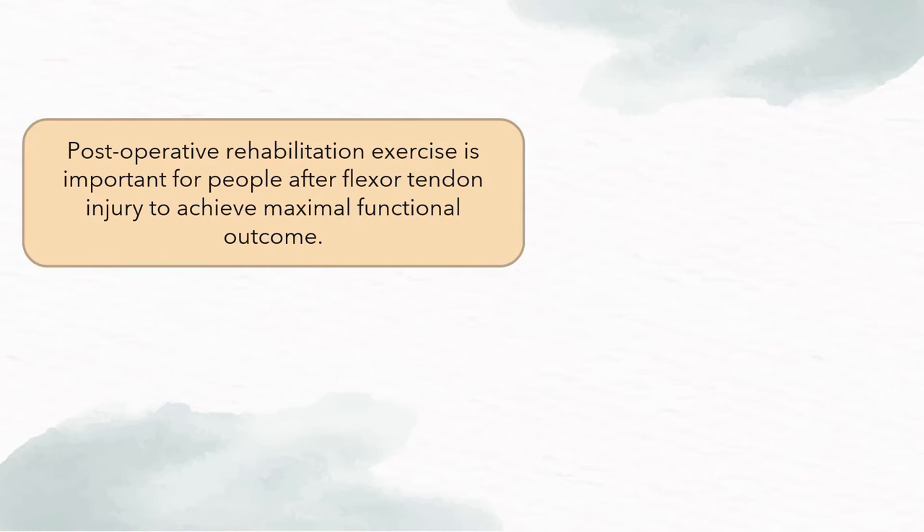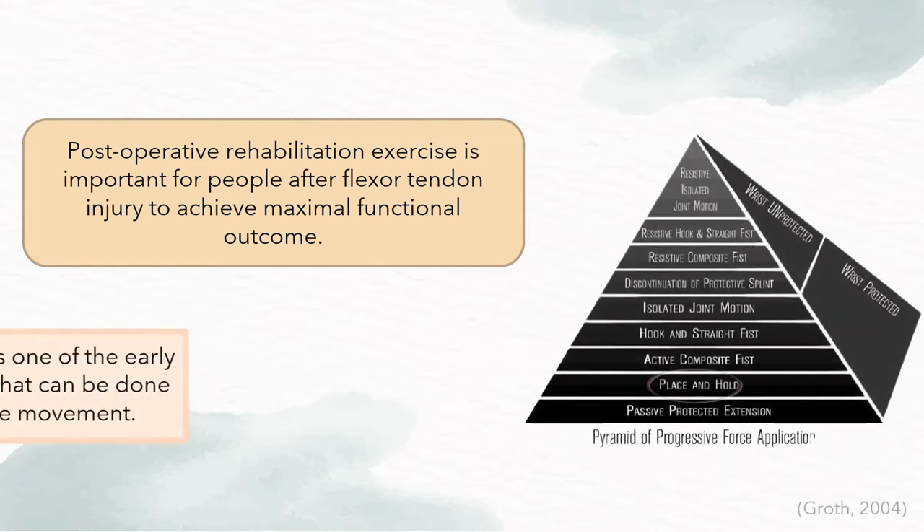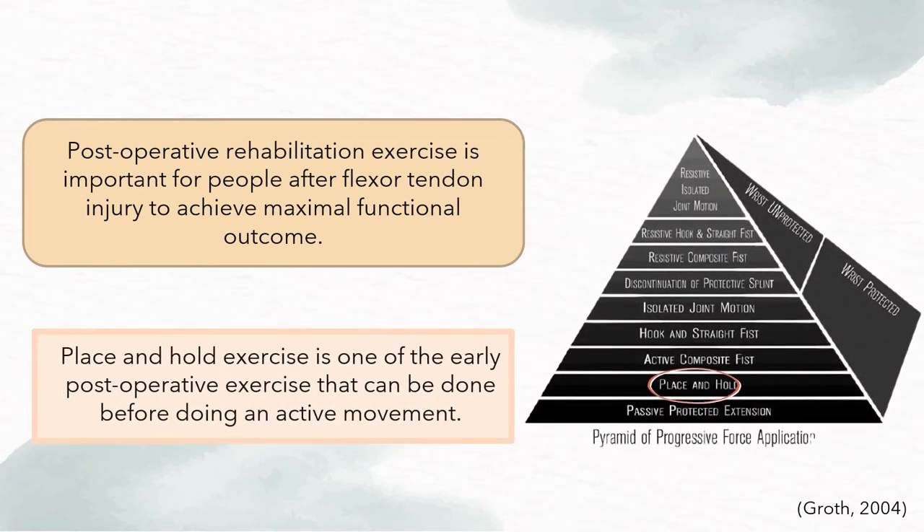Postoperative rehabilitation exercise is very important for people after flexor tendon injury. According to the pyramid of progressive force application, place and hold exercise is one of the early postoperative exercises that can be done before the patient can do any active movement.